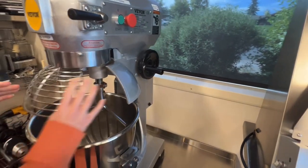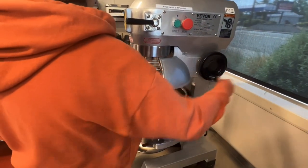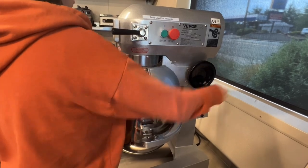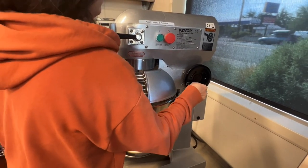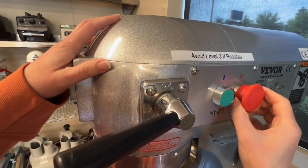Shut the grate — make sure that's set shut tight — and then wind it all the way up. Make sure it's in the lock position, and then make sure this is also on setting one.